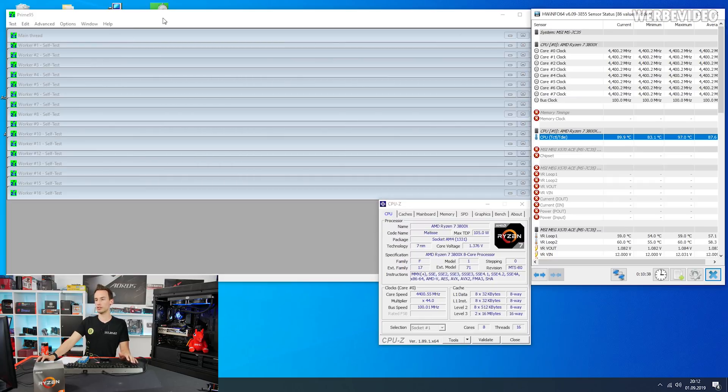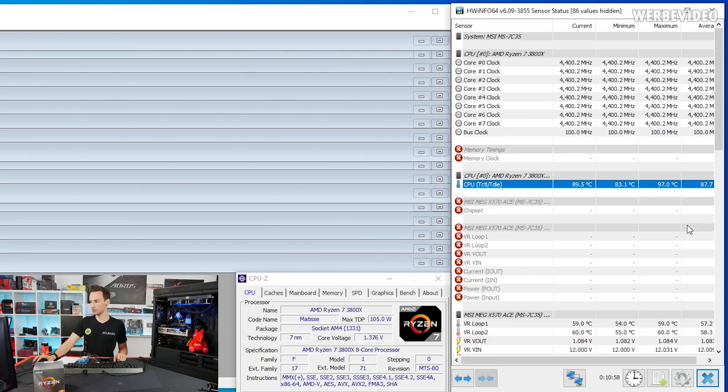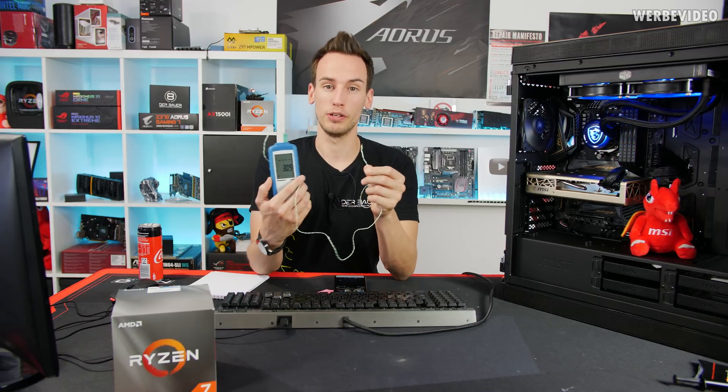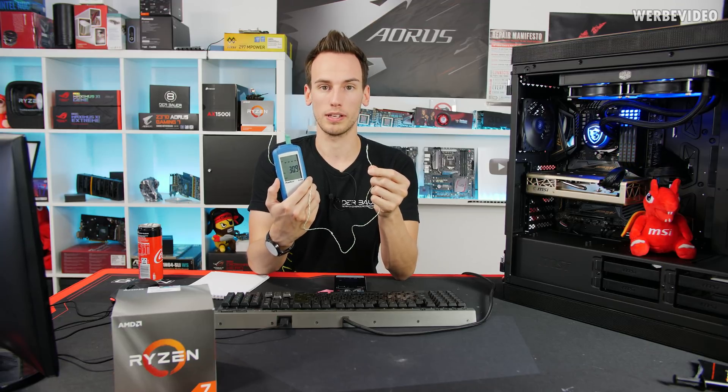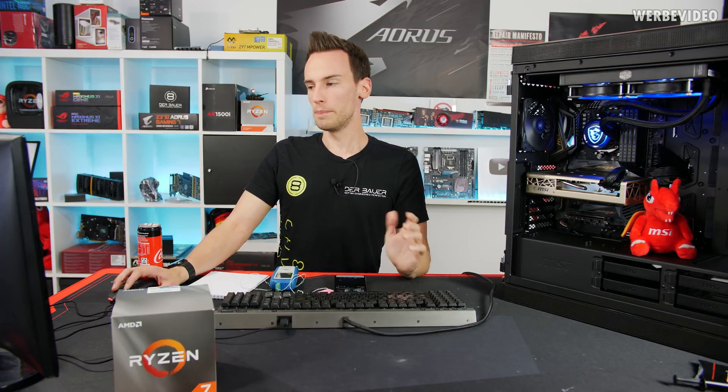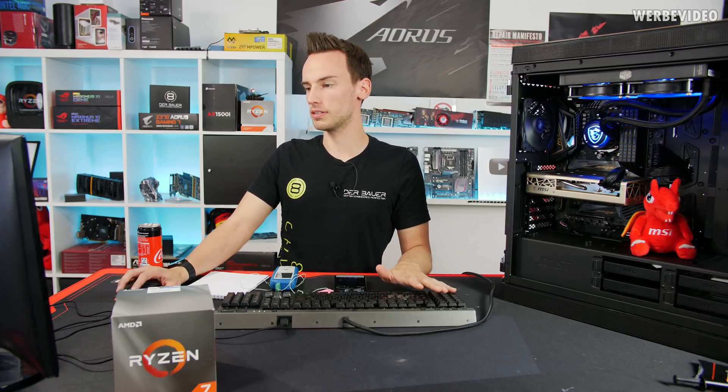Prime95 has been running in the background for about one and a half hours while monitoring frequency, temperatures, and everything with HWiNFO. The average temperature in HWiNFO is 78°C. You might think that's a lot, but Prime95 is pretty much the maximum load you can put on a CPU, and we're running 4.4GHz all-core with manual OC at 31°C room temperature — it's currently very hot in Germany. At a typical 22–23°C room temperature this would run below 80°C, leaving even more headroom for OC. Cooling-wise I'm totally satisfied.